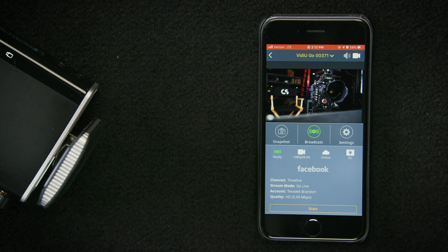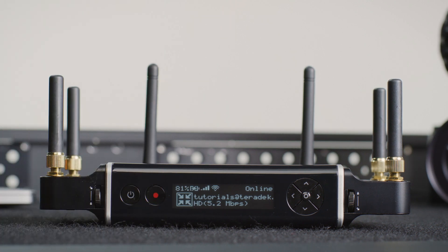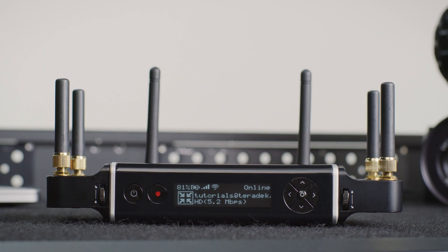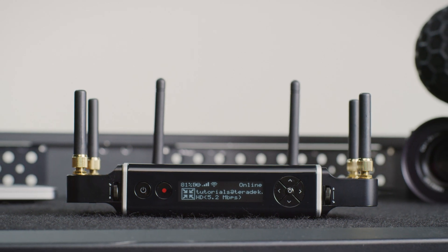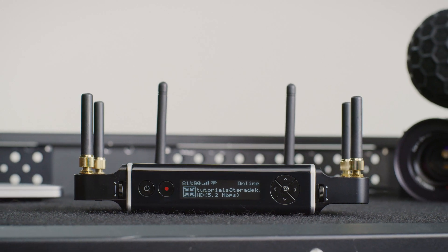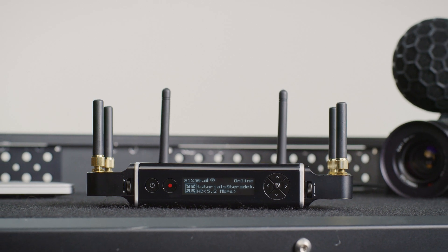One more point: although it's probably not applicable in most situations, you can also use Ethernet in this configuration to increase your signal strength. Now that you understand cellular bonding, you can add it to your arsenal and focus on creating great content without the worry of losing your video stream. Why gamble when you can be certain that you'll have a reliable signal that consistently delivers.